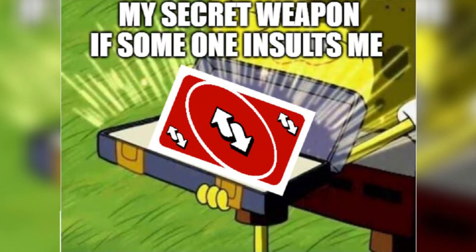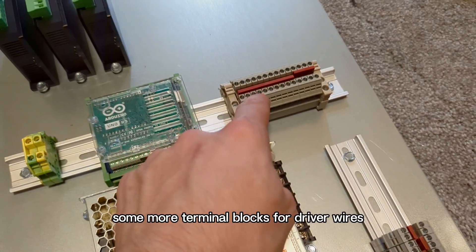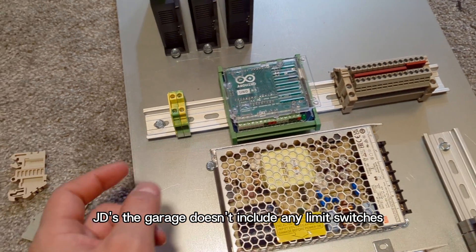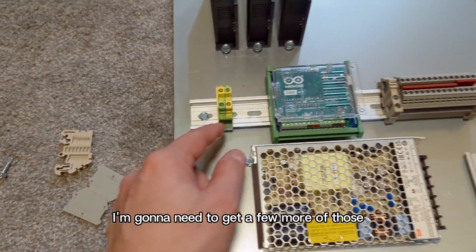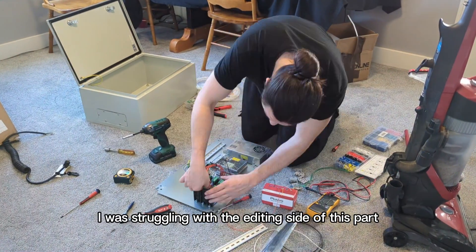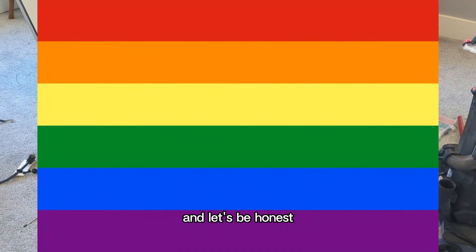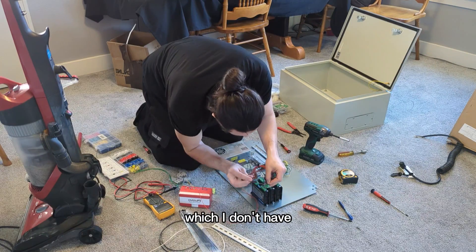We got the Arduino Uno R3 with the DIN rail mount. Some more terminal blocks for driver wires and probably some limit switches. JD's Garage doesn't include any limit switches, but I'm going to try to put some in. Grounding terminal blocks — I'm going to need to get a few more of those, and I'll also need to get a panel mount switch for on-off. I was struggling with the editing side of this part because the electrical is just a lot of tedious, repetitive, boring work. And let's be honest, everyone only really wants the schematics anyway, which I don't have.